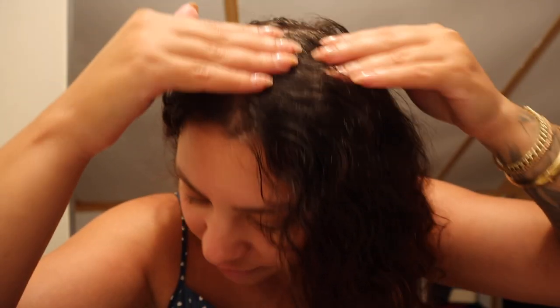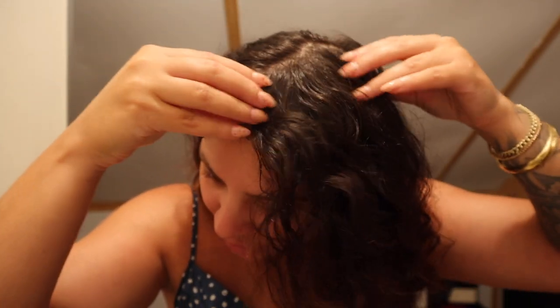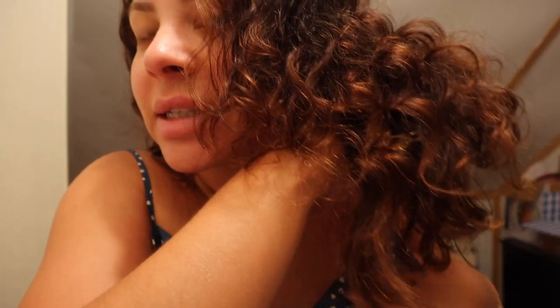I'll be showing you what I use and explaining why I use what I do. All of this up here is my natural color — a medium to dark brown, very ashy. Everything down here was lightened at some point; I used to be blonde, then had a balayage kind of thing going on, and eventually covered it to be a brunette again. I've just been letting it grow out.